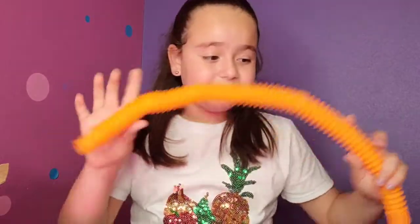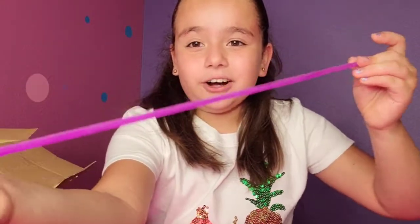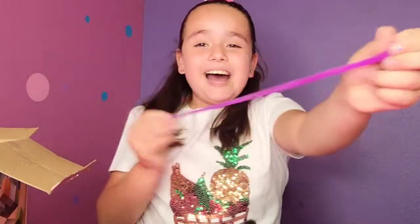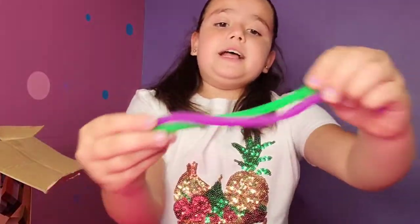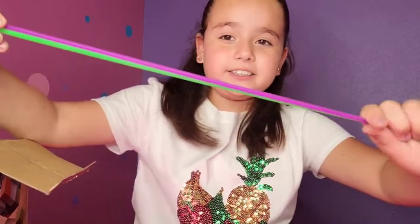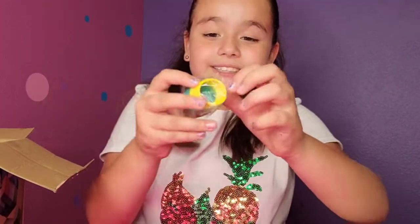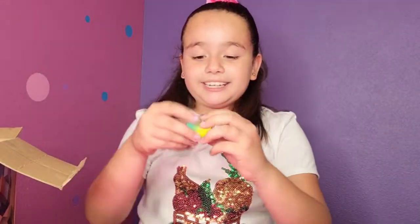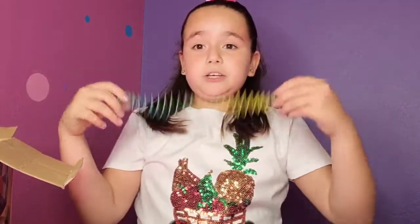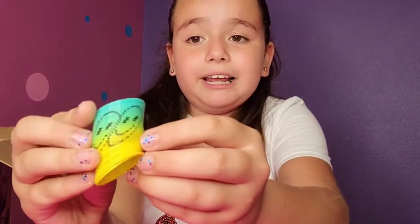This one is super fun. Oh my gosh, guys, these are the noodles I have been wanting! Look at these guys — these are noodles and they stretch a lot. It comes with two: I have a purple one and a green one. That looks so cool! Now let's get the next one. Wow, these are my favorite ones. Oh my gosh, look at this — this also stretches. It's very fun because you can swirl it around. This is hot pink and it even has some smiley faces.